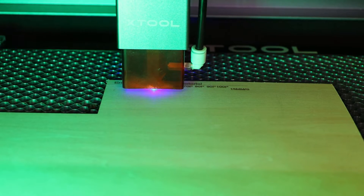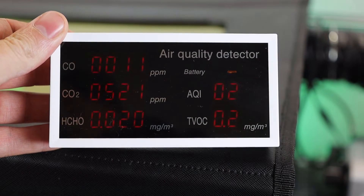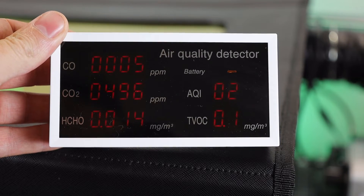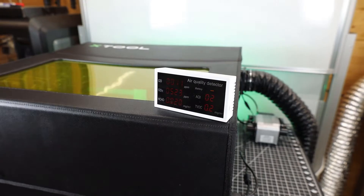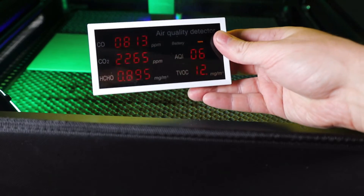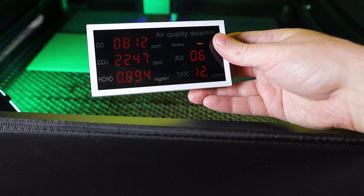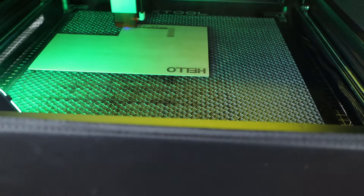As I'm doing another engraving test, I wanted to check the air quality, so I bought an air quality detector. This is pretty much the normal air quality of my workshop, and this is sitting right on top of the enclosure as it's engraving — not bad at all. But if I hold it right inside of the enclosure as it's engraving, here's how bad the air quality is. So this whole setup is definitely working and keeping the room from being filled with smoke.